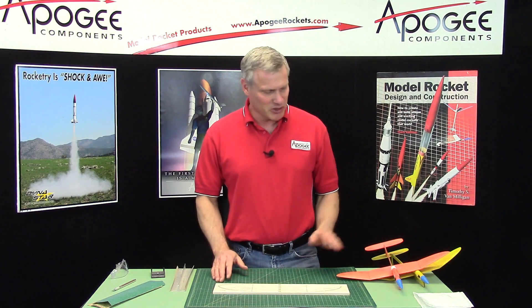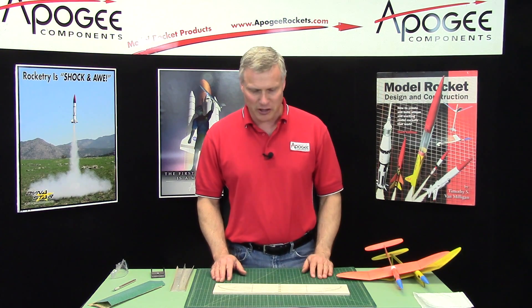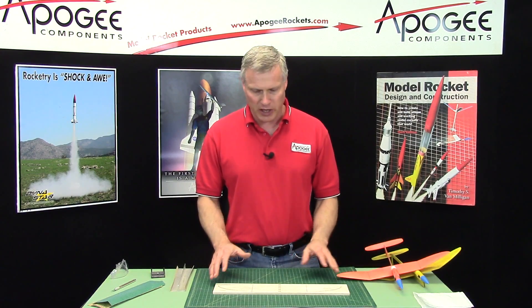In this construction step in the Stratus Gale rocket glider, we're going to start shaping the wing.